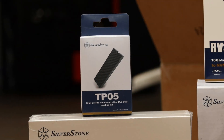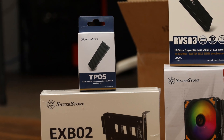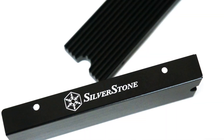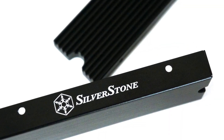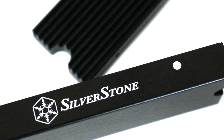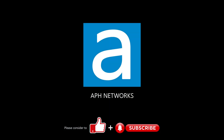As for pricing, the Silverstone TP05 has a price tag of $21 at press time. It is a bit more expensive than the Silverstone TP04, but considering the overall quality, performance, and PlayStation 5 compatibility, the TP05 is a solid product for those who need to get some heat off their drive. Let me know in the comments what you think of this SSD cooler.